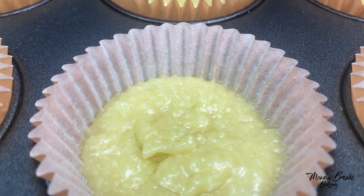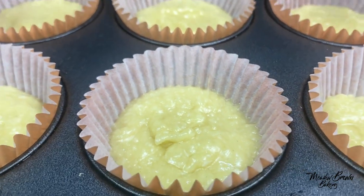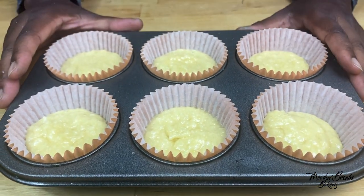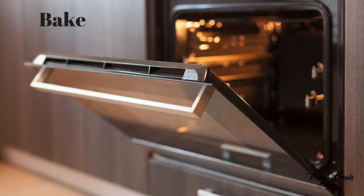Another key thing to get really flat cupcakes is to bake them at a very low temperature — about 140 to 150 degrees Celsius. So I'm going to put these in the oven for a few minutes to bake.